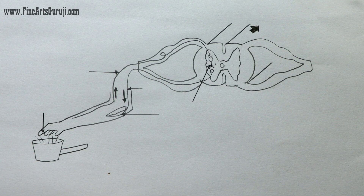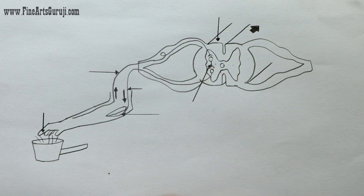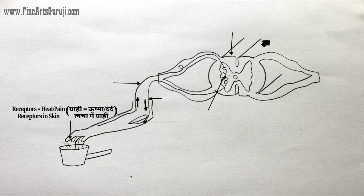We will play an interesting game here — you have to pronounce the name before me. It will help you to practice this diagram in a very easy way. So this is the diagram and you have to label it like this. The first one is receptors, which feel the heat and pain from the skin.